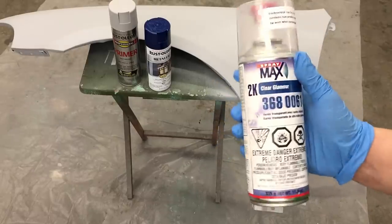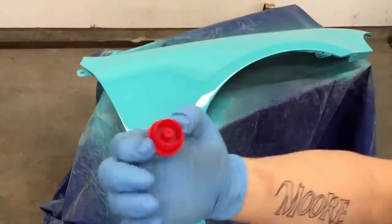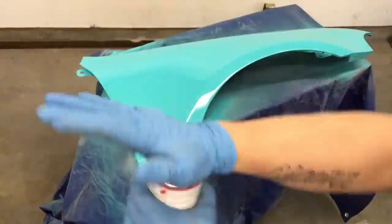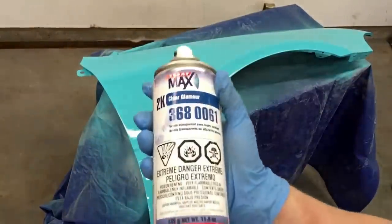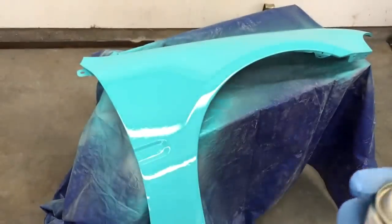It has a hardener which I've already activated, and I'll show you exactly how I do that. You're going to take this little plug and put it in the bottom of the can. After you do that, you're going to hit it really hard. Now that you've punctured the bottom and got the hardener mixed in, you want to shake it up really well. Now we are going to shoot this 2K clear.